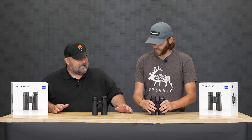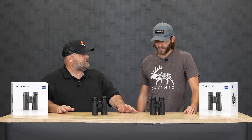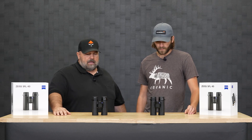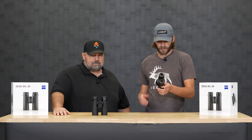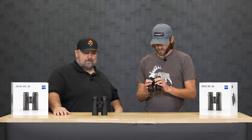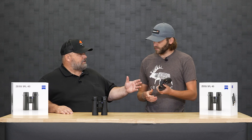At a $1,799 price point for both, I cannot wait to get these in the field and really put them to the test. I want to put them on the resolution charts, take them out and actually spot some game. I think Zeiss really stepped up to the plate with this and put them at a really good price point. First glance — I don't know what you thought.